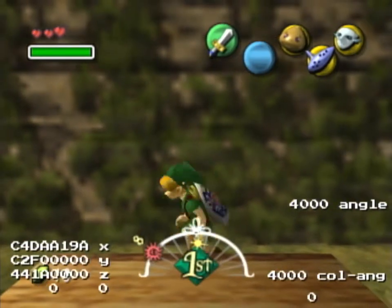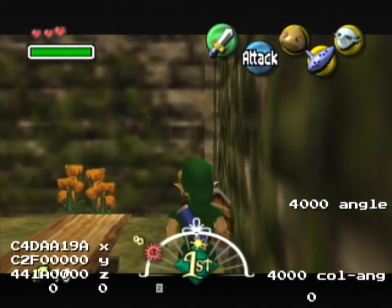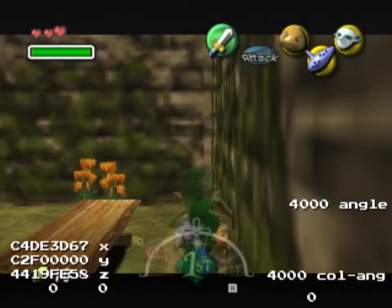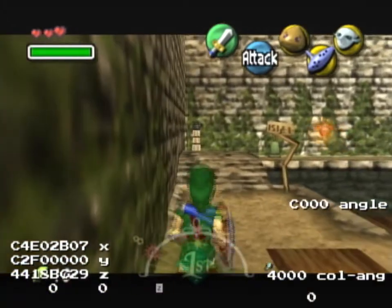That's it. Then do three slashes with the control stick right — not that — three of them. Then turn around and do three normal target slashes.